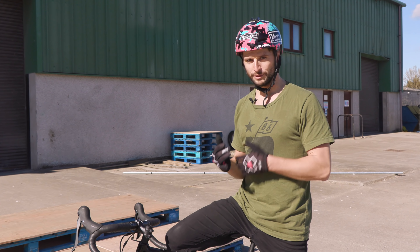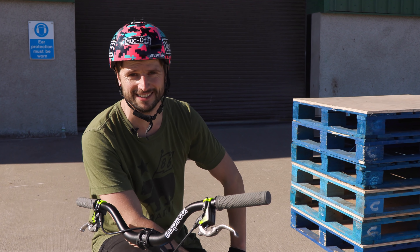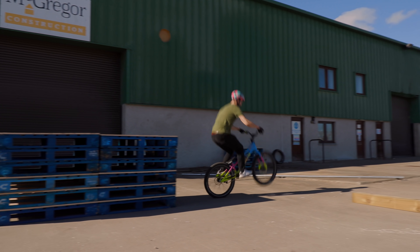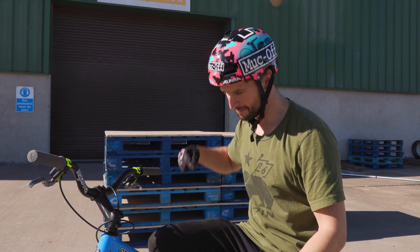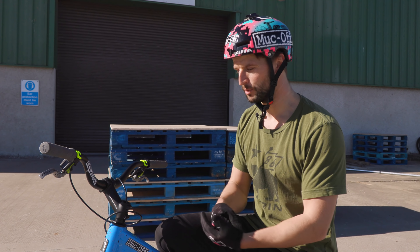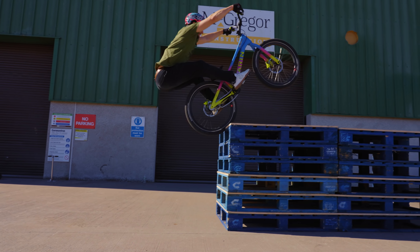When it comes to the bunny hop on the trials bike, I thought we'd not mess around — we've doubled the stack, gone from a three-set to a six-set, and let's see if we can hop up it. Oh — no bother! Even though it's twice as high, the main principles are the same: maximum preload, maximum tuck. Because this bike is designed for it, it allows me to maximize both — I can really push it into the ground, it's got no suspension to hold me back and it's got loads of clearance, so it makes it absolutely perfect for hopping up high stuff.